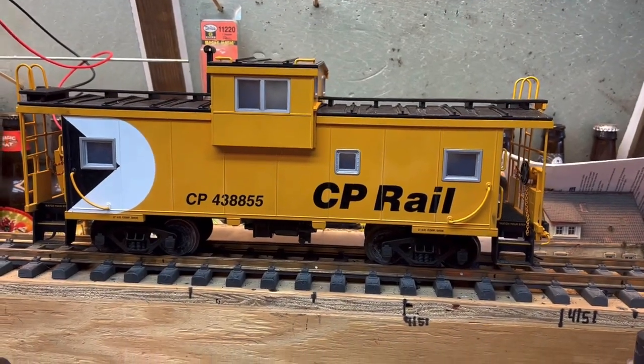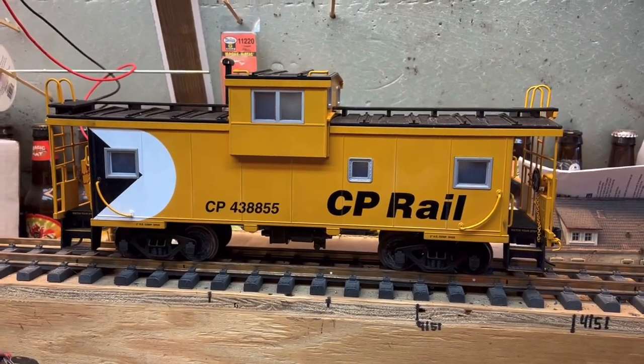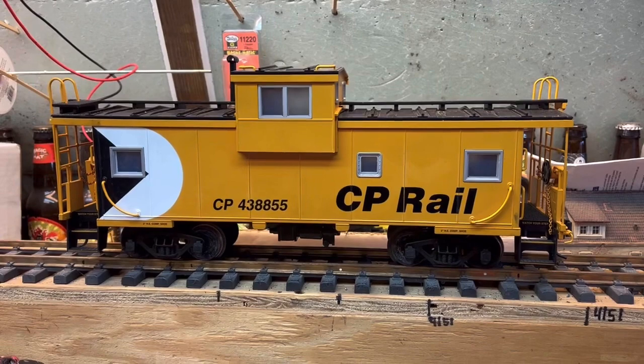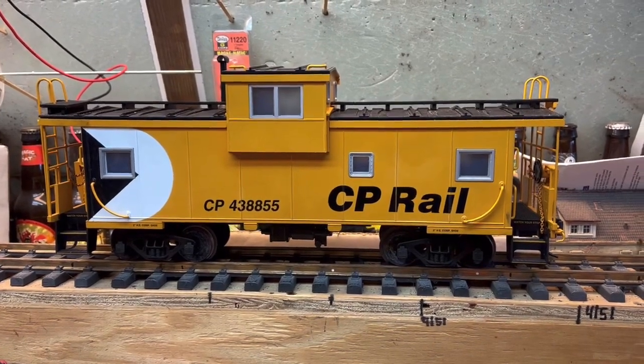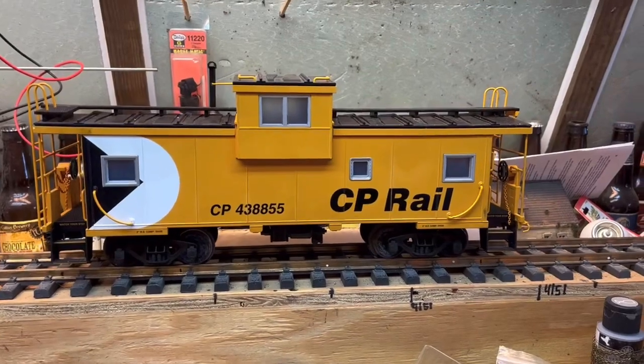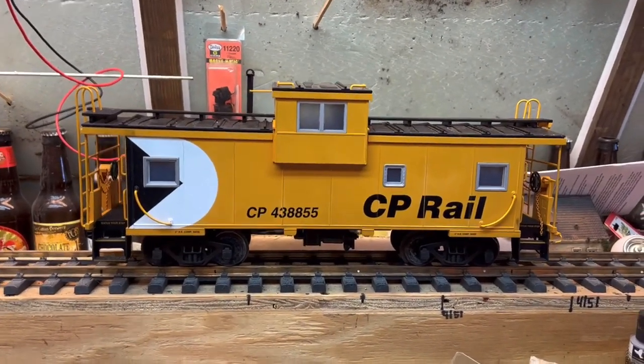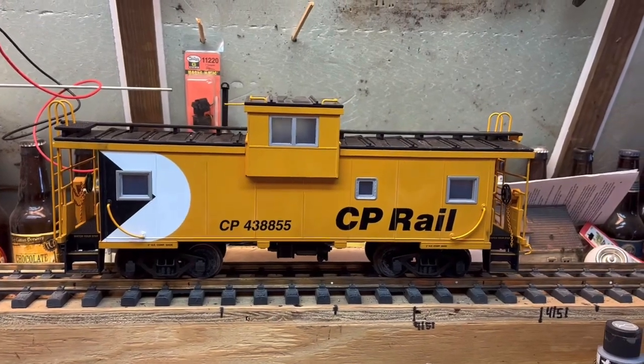I run dead rail, which means there's no power to the rails. All my engines are battery powered and radio controlled. I have too many ways to turn a train around, so anything with lights in it needs to be battery powered. I thought I would do a little tutorial on how I battery power this USA Trains caboose.